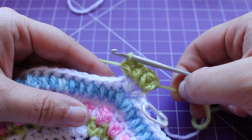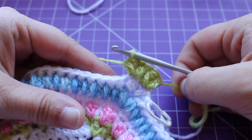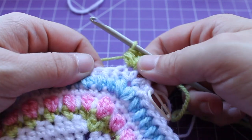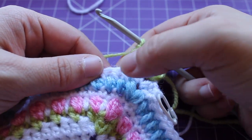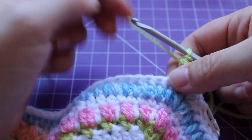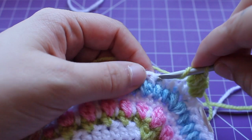Now we have a repeat that we need to do a total of 16 times, which is to skip two half double crochets — one, two — working in that third half double crochet, a small puff v-stitch.